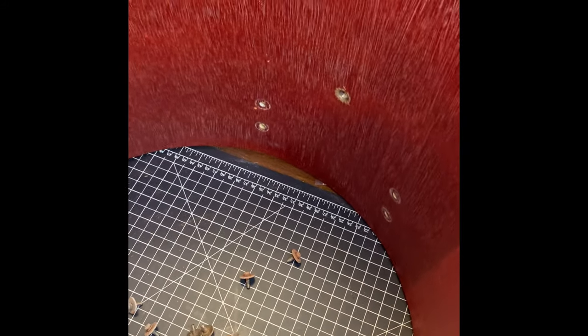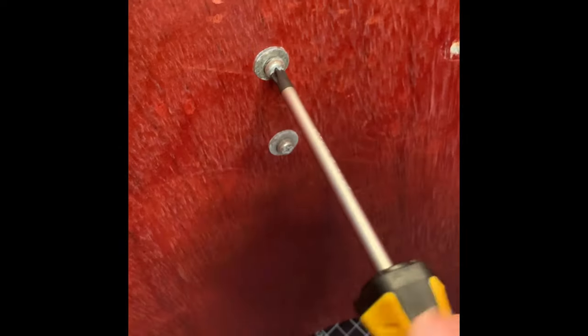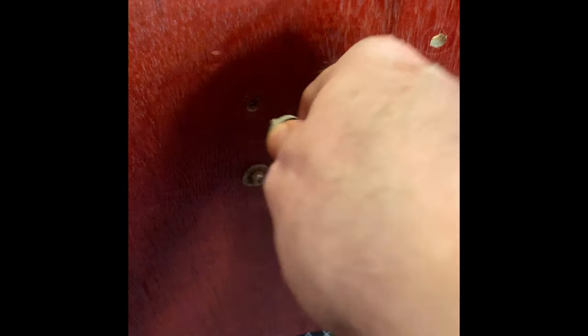This particular drum — the Tama Royal Star from the 80s — is coated on the inside. So fortunately that probably saved this drum from any real significant damage.